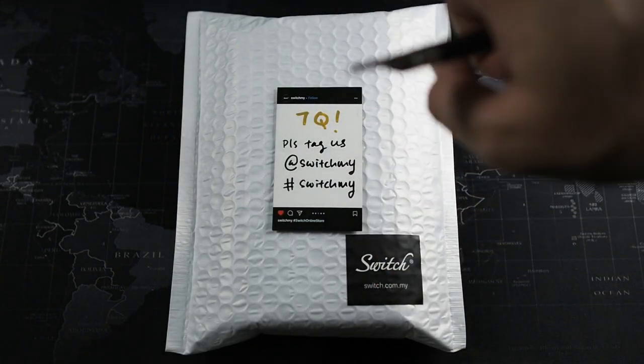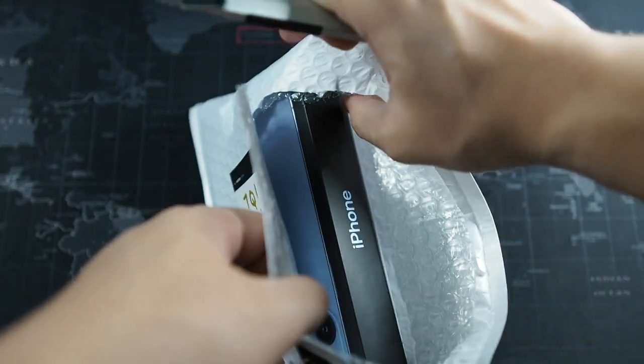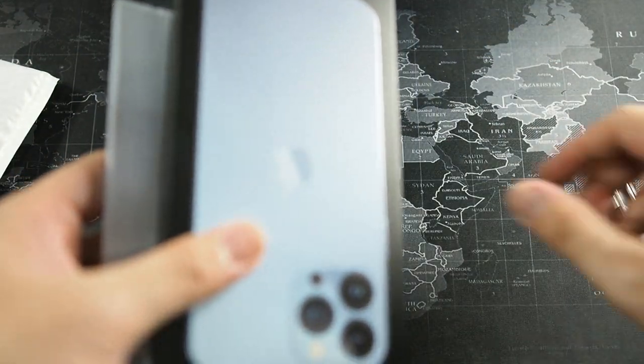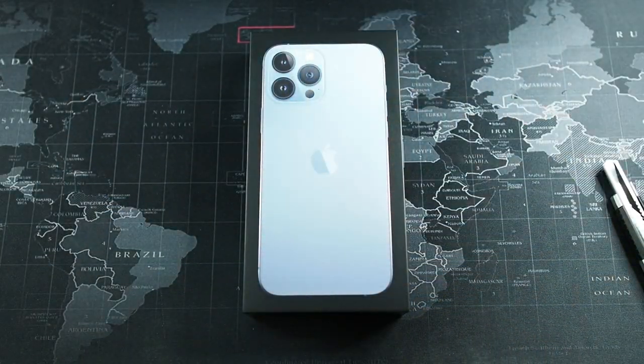I purchased this from Switch. Let's quickly cut open the packaging — really excited to unbox and see what we have inside. I do have some cases coming along; Pitaka actually sent some to me, which I'll be covering in a later video. There's an invoice in here as well.